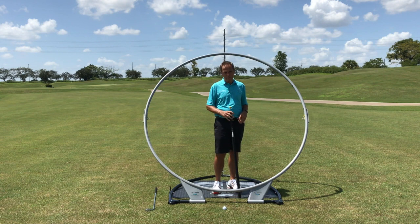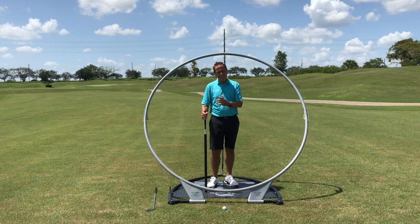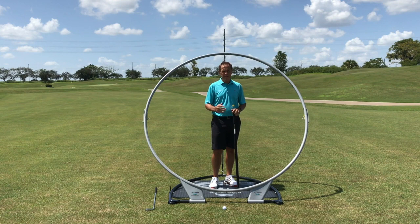What I'd like to do is explain how and why Plane Swing works. It works because it ingrains a motion — it ingrains a motion on your ideal swing plane. We set this, or you'll set this, to your ideal swing plane and you'll practice within it.